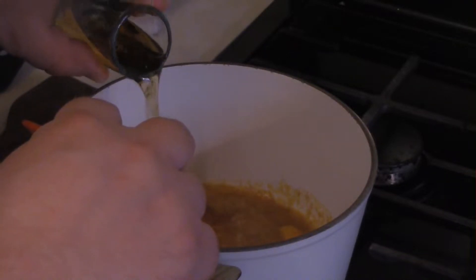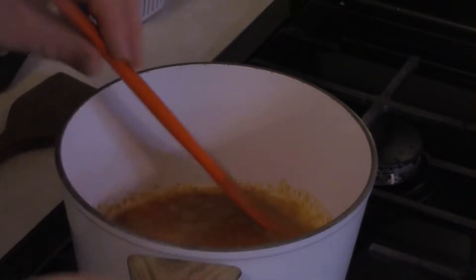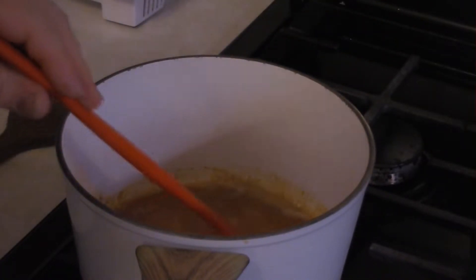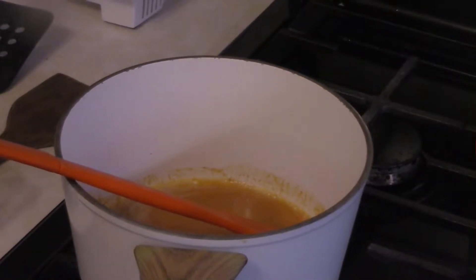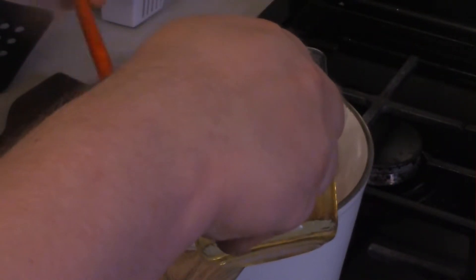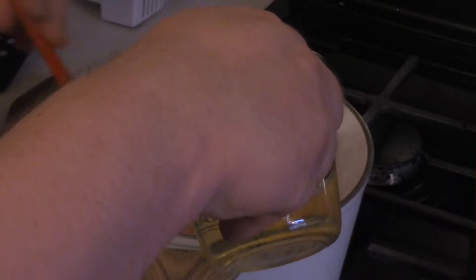Time to add a shot of bourbon, and three quarters of a cup of beer — if my dumb ass could find it. Make sure you stir while you add the beer, of course.